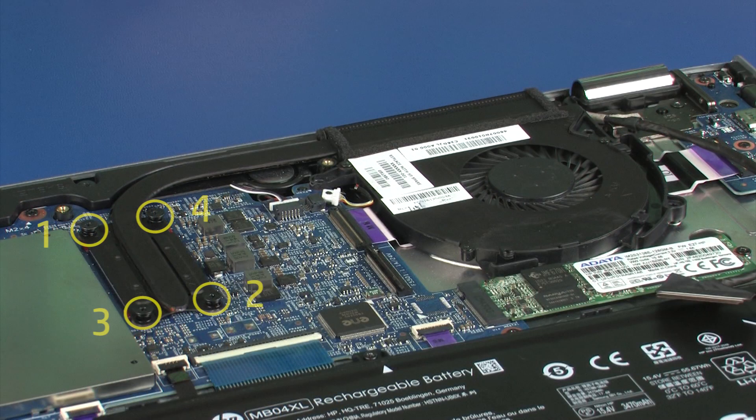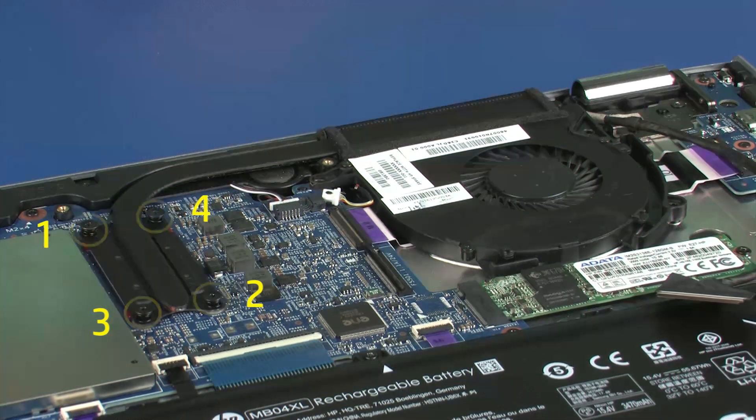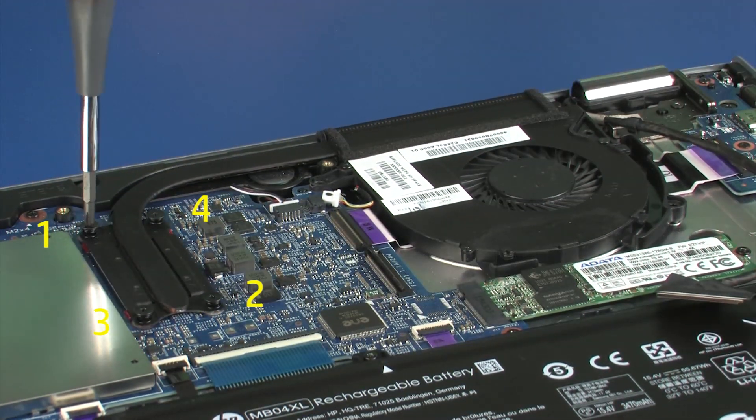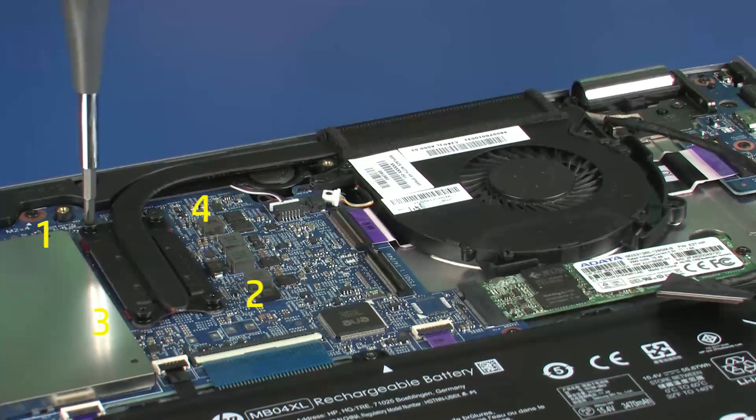Remove the three 4 mm P1 Phillips-head screws that secure the fan to the top cover. The heatsink has numbers adjacent to the following four screws.